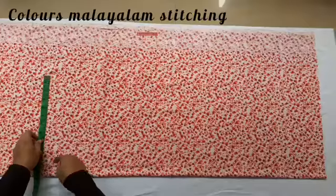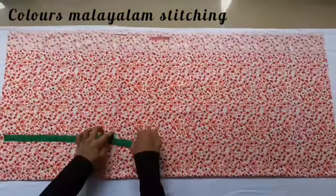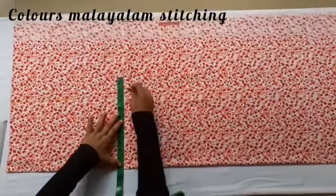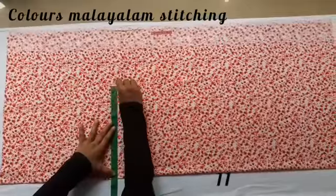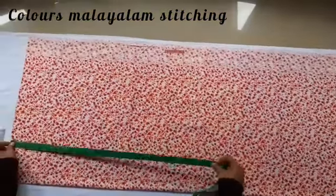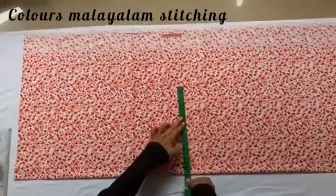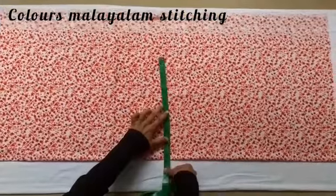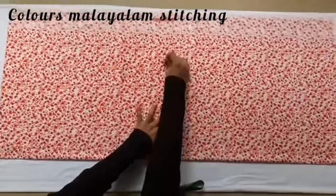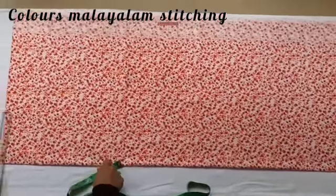We mark the waist. We make it over the waist. The waist is 21 inches. Between the waist I take 23 inches. There is a hair length about the waist.